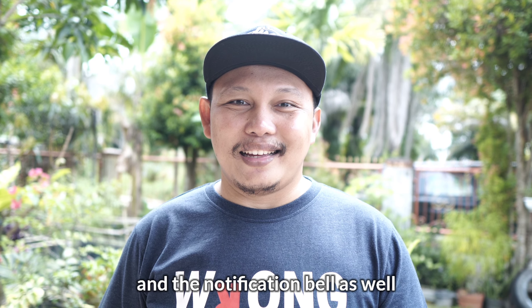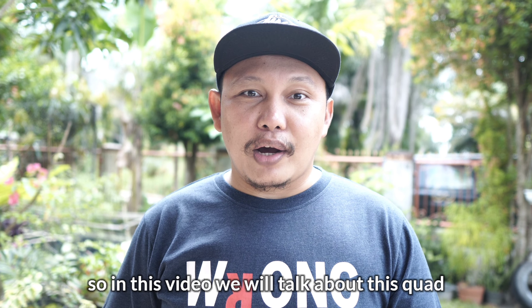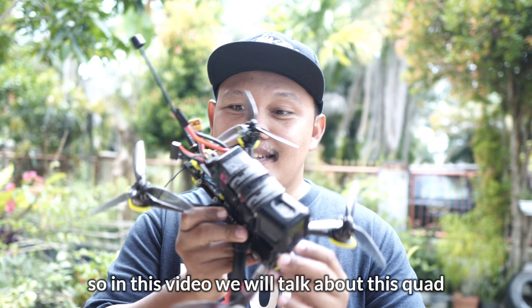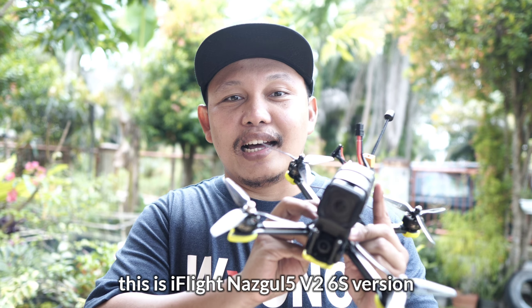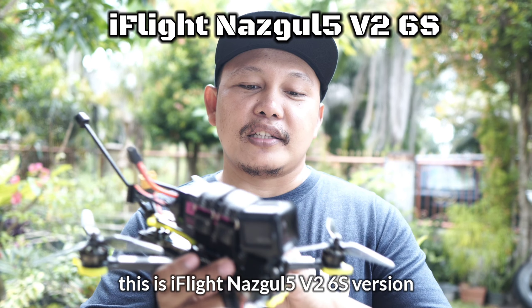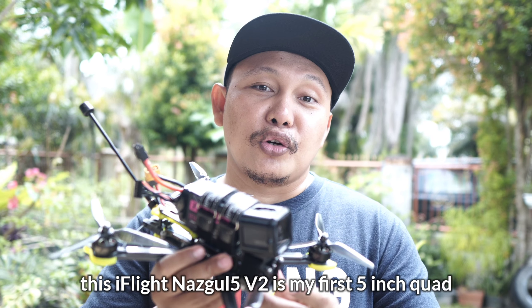Back to the channel. Bagi teman-teman yang baru perdana menonton video di channel ini, saya ucapkan selamat datang dan terima kasih sudah singgah. Kalau teman-teman suka videonya, jangan lupa tekan tombol like dan tentu saja jangan lupa support channel ini dengan cara tekan tombol subscribe dan tombol lonceng tentunya.